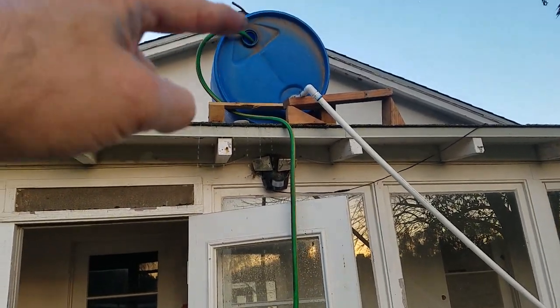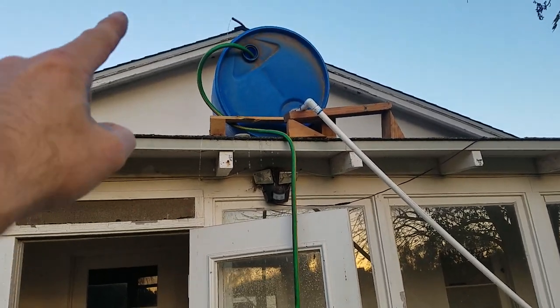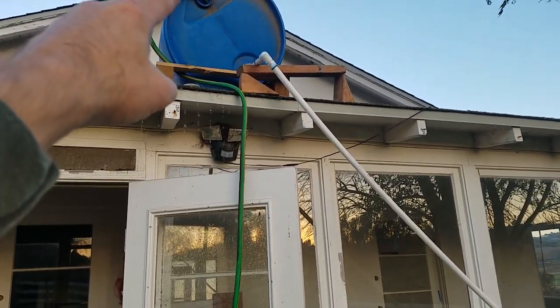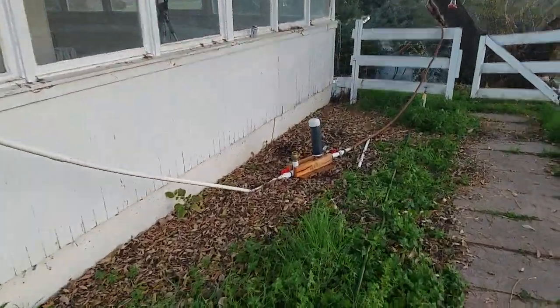That is just the water coming back. That green hose just filled up. That green hose is not on. So my supply line is just out of there, going down to run my ram pump.